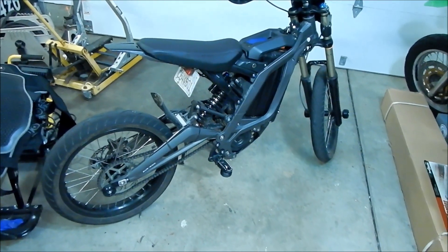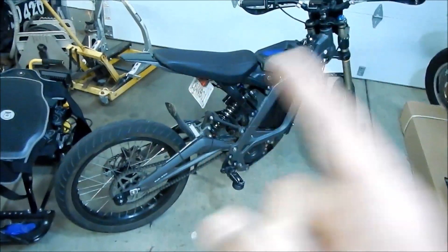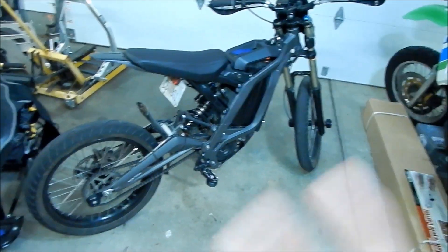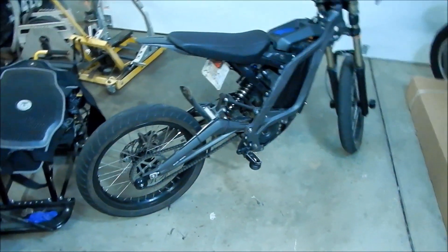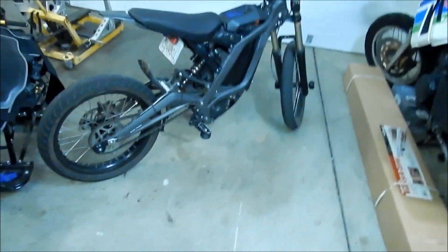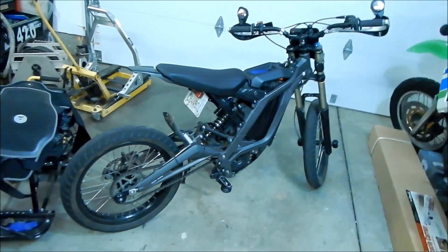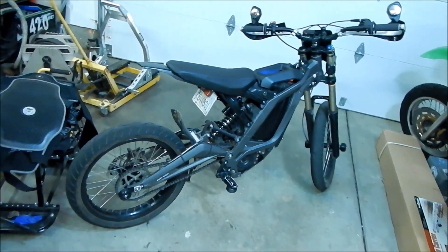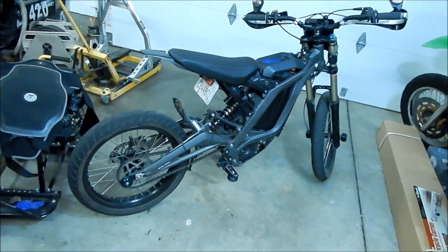When you get the kit, you get the two wheels with the tires, tubes, and everything installed. You also get the sprocket, the brake disc, and a chain — because you need a smaller chain. For all of that, you pay about $400 shipped for the whole setup.